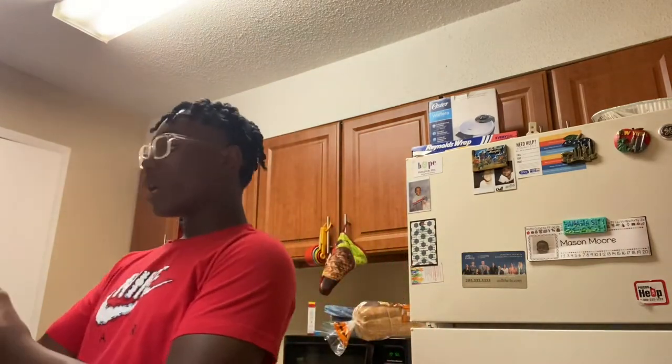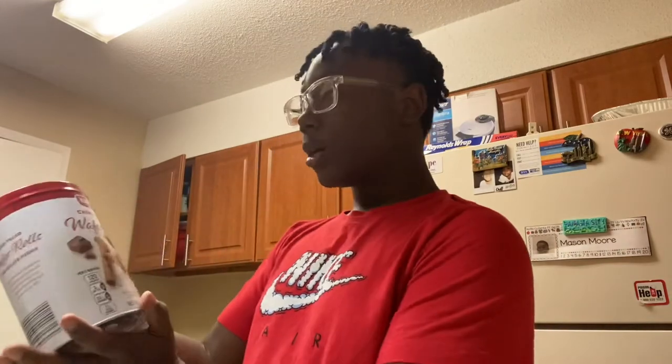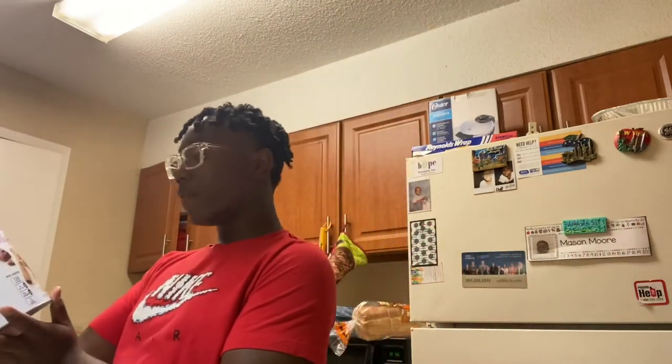Welcome, bless you. What up, Famers Nation. Today we'll be trying these right here — Rayful Willa Wafer Rolls with Cringfield.